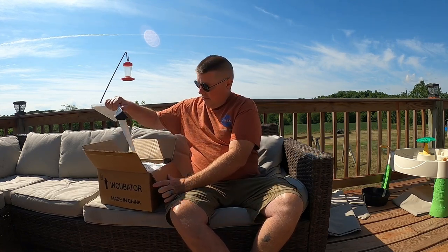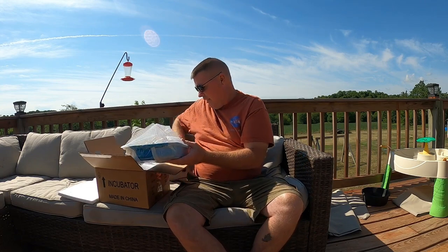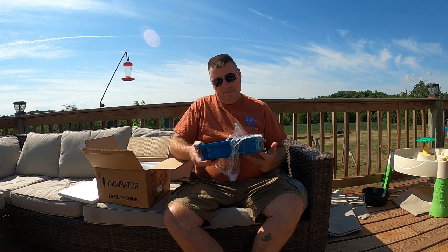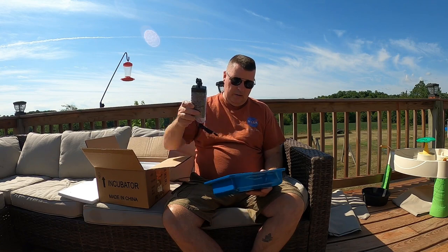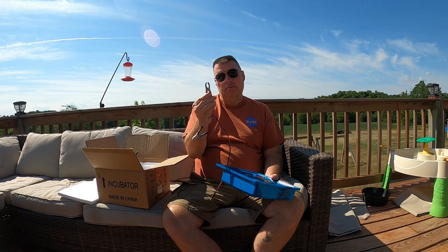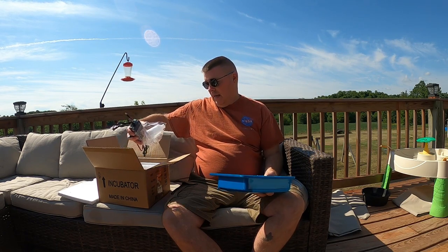Pull that out of the box and take a look at it. This is pretty interesting — take the paper off of it. It's set up if you're running off of solar power. You've got your regular plug-in, but it also comes with a plug-in so you can run it off your car or your boat. Solar power would be what these are for. I've never seen these with an incubator, but solar is getting a little more popular — a lot of homesteaders, so not a bad option.